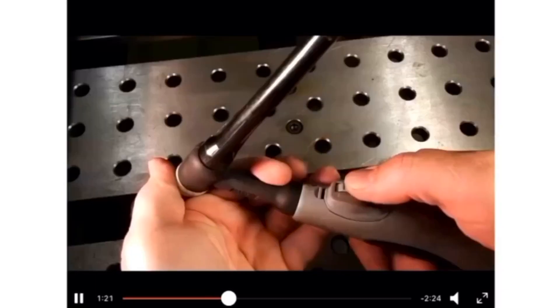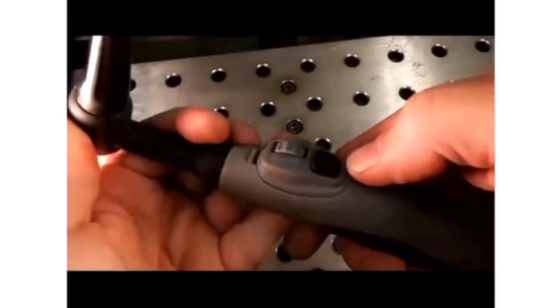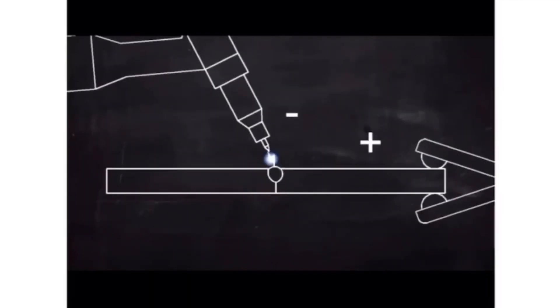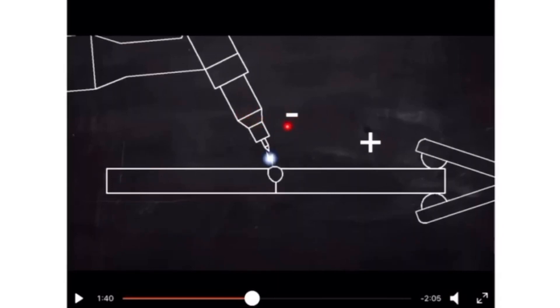TIG welding can be controlled by foot pedal or thumb throttle. The direct current principle applies here — constant positive and constant negative. You can see that the electrode is negative while the base metal or work lead is positive. This type of welding uses DCEN polarity — direct current electrode negative — also called straight polarity.